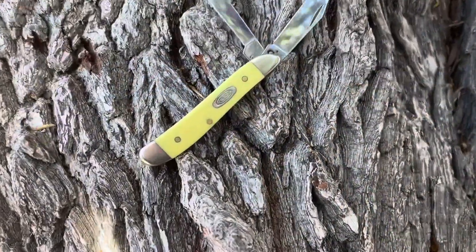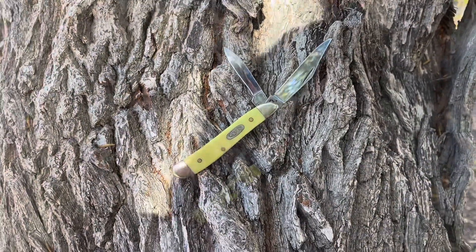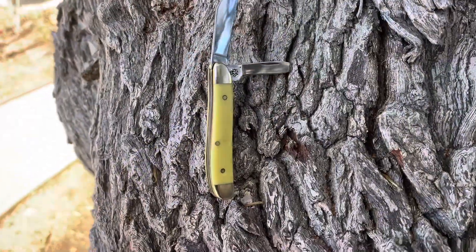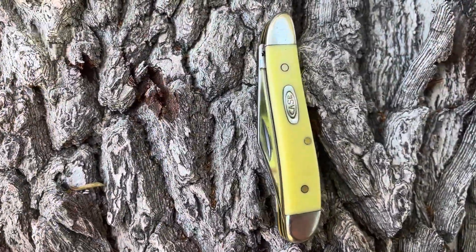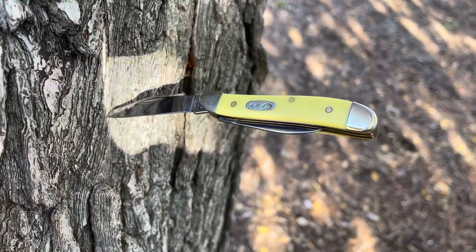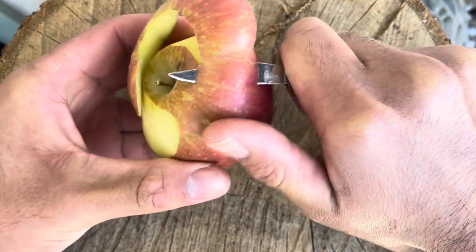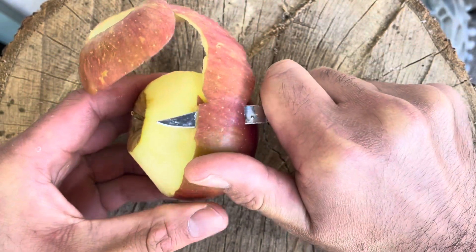This next one might surprise you — it's a Case Peanut, and this is a slip joint in stainless steel. The reason I like this one is because it is so small and compact, easy to carry in shorts or pants. I like American-made knives and prefer them, and there's just something about this Case Peanut with the yellow synthetic covers. I've carried this thing many, many times — it's probably seen the most use out of the three. I've used it for carving apples, cutting boxes; it's just a workhorse and it's easy to sharpen, with Case's True Sharp stainless steel blades.